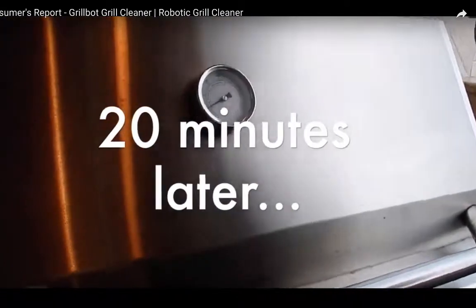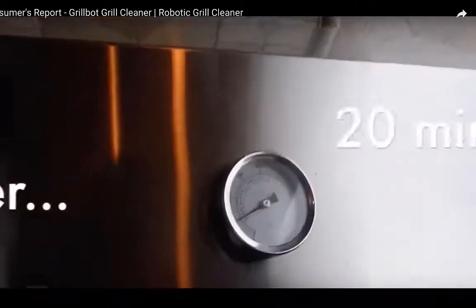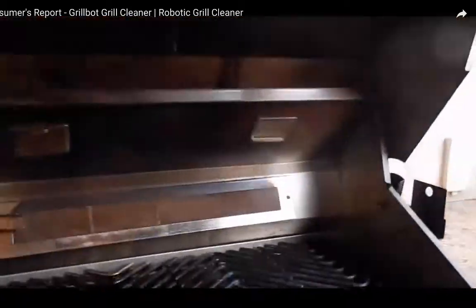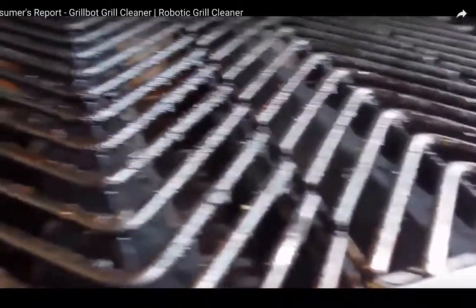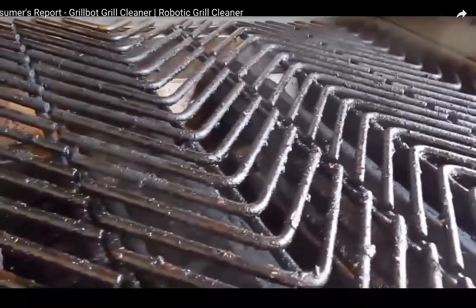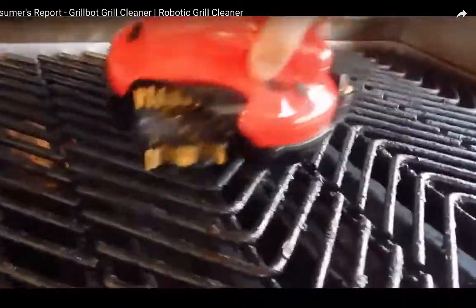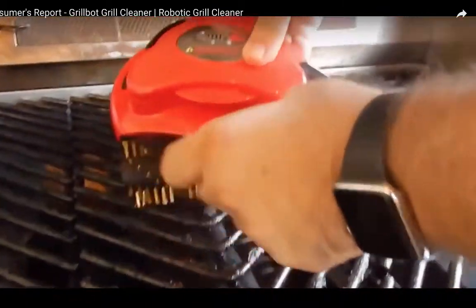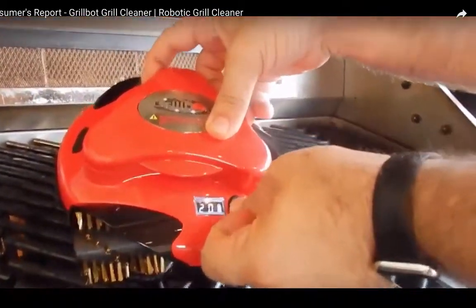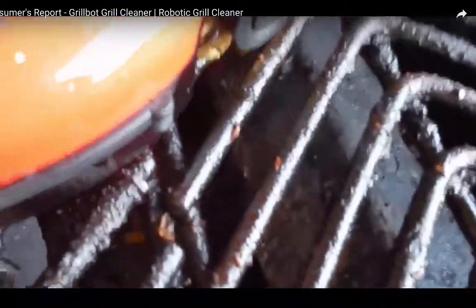We let it cool down a little bit — it's like between 100 and 150 degrees. There it is, there's the grill, it's pretty dirty. I'm leaving it a little bit warm since that's usually how you're supposed to grill — makes it easier. You hit this button literally three times: that's 10 minutes, 20 minutes, 30 minutes, and you leave it on.